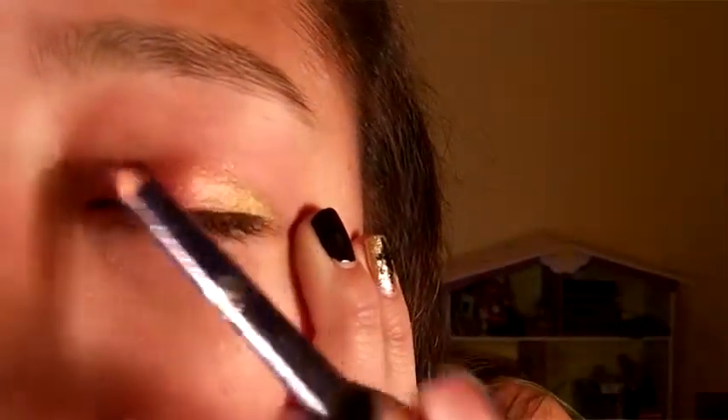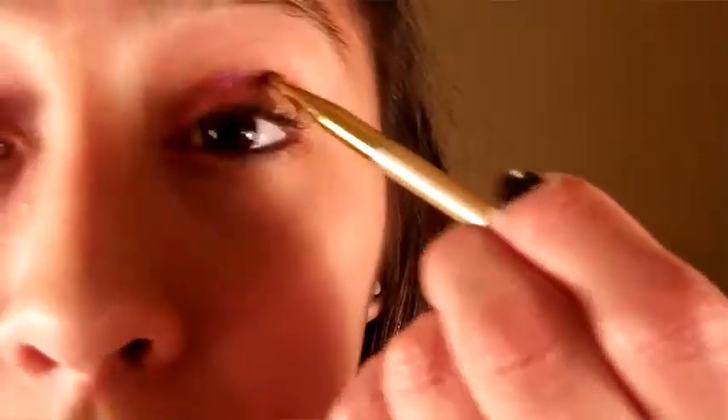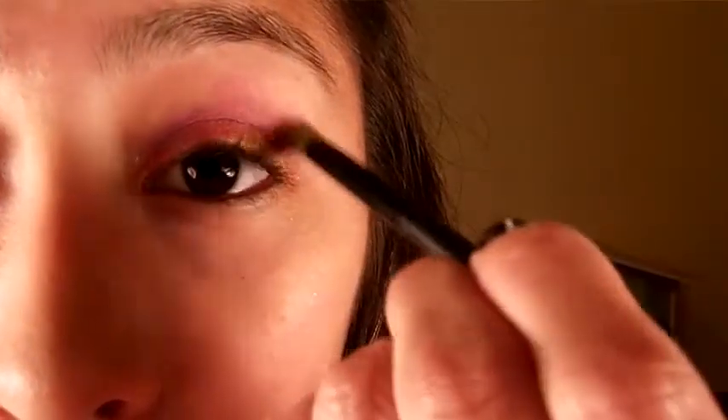With a purple pencil, you're going to lightly line the crease and soften it up with a shadow that is the same color as the pencil. On top of that, you're going to put a rosy violet color on top, very softly, and try not to pack it on.